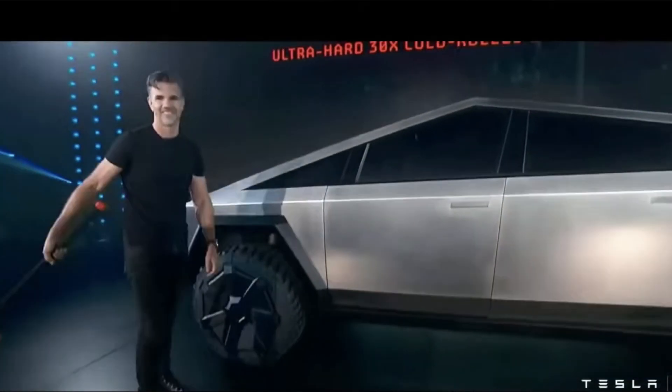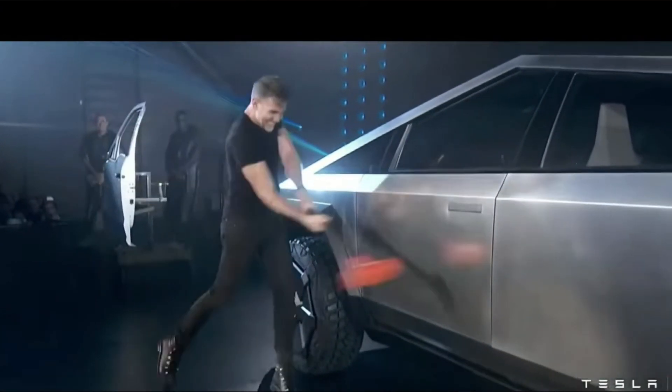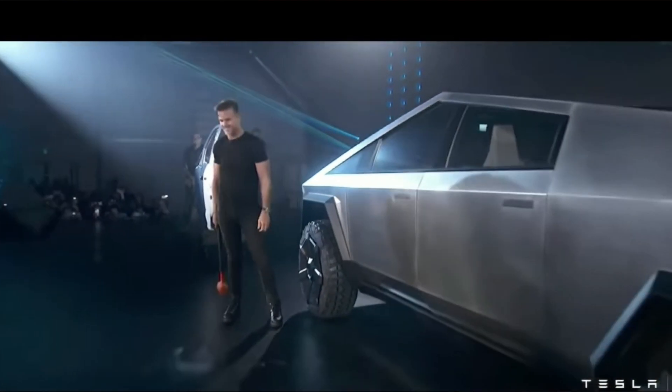The explanation is that they did the sledgehammer test first, and then the glass test. When Franz took the sledgehammer to the side of the door a couple of times, it caused a micro crack in the glass, because the glass sits in the door. When he then threw the one-kilogram steel ball at the window, that micro crack is what resulted in it shattering.